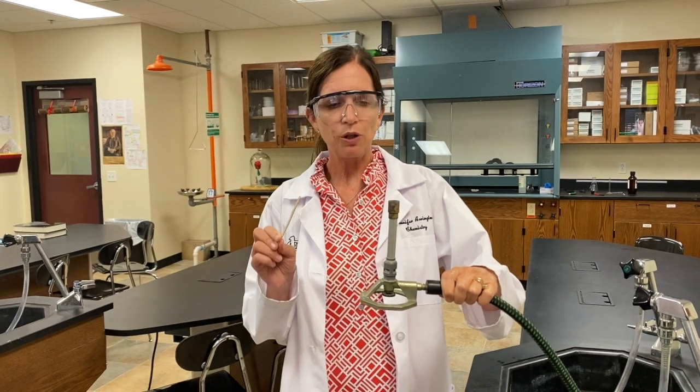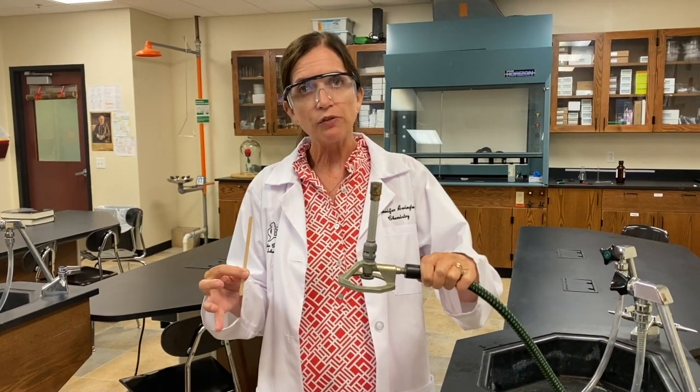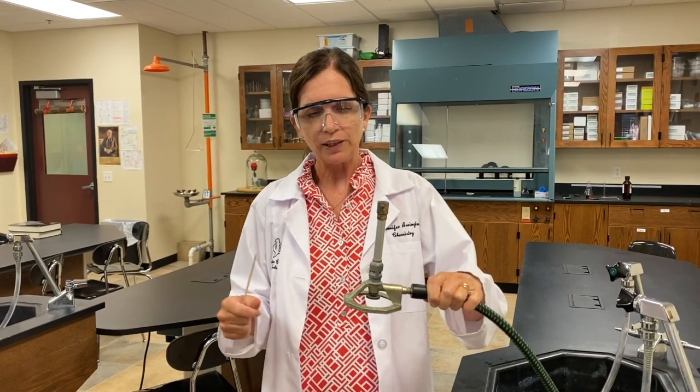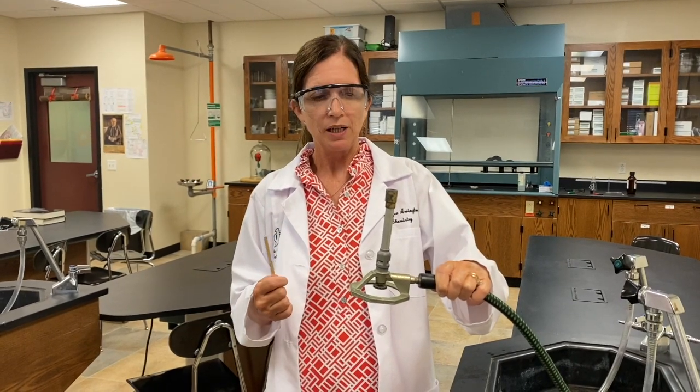Today I'm going to teach you how to use a Bunsen burner. We're going to use a Bunsen burner in about half of our labs, so it's important to understand how to use one correctly and safely. If you use it correctly and safely, nobody's going to get burned, which means we can keep doing cool labs.